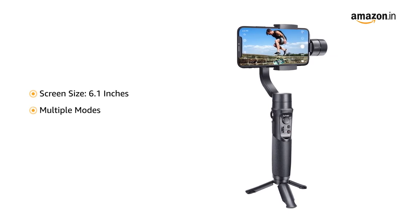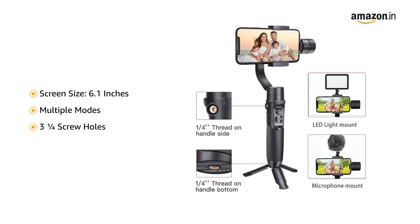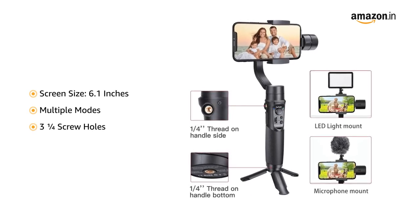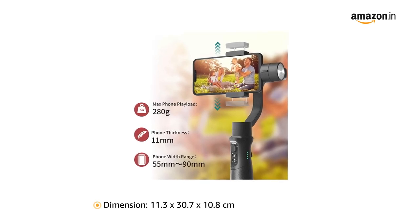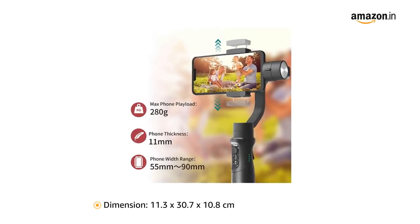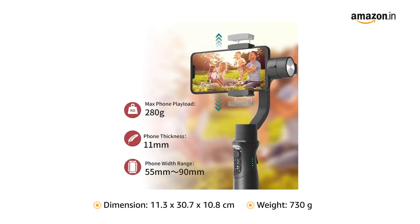It comes with multiple modes that feature the basic control, and it contains 3 1/4 screw holes for a tripod or video light. The product has a dimension of 11.3 x 30.7 x 10.8 cm with a weight of 730 grams.